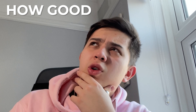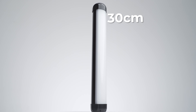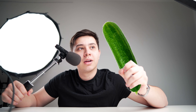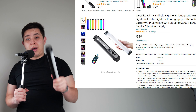So you think to yourself: how good would the budget option be? Let's find out with this — the Waylite K21 RGB light tube, standing at a height of 30cm, diameter of 4cm, and weight of 270g, with an OLED display. For you technical folks, you'd be happy to know this has a CRI of 95, which is pretty high and close to natural light, which has a CRI of 100.